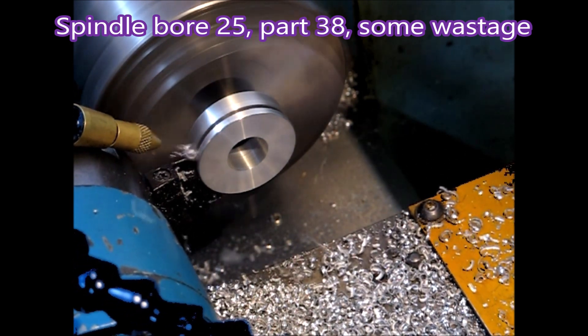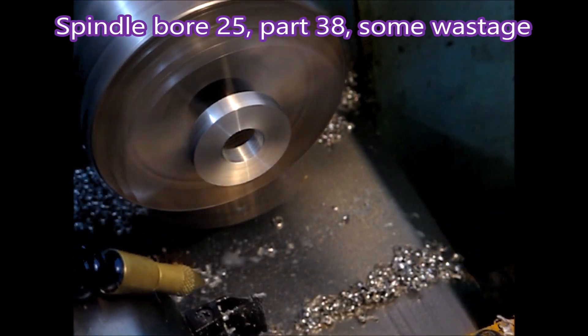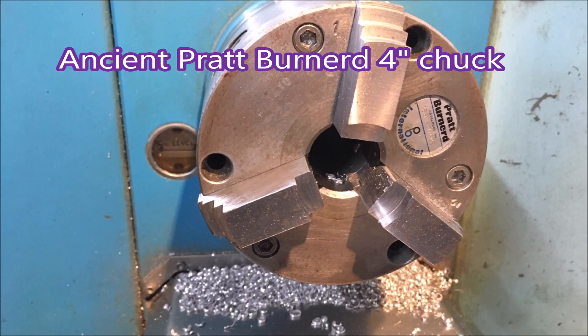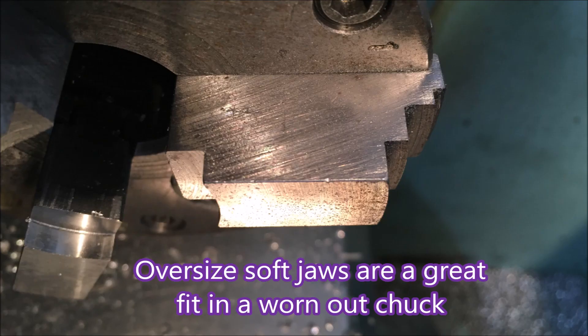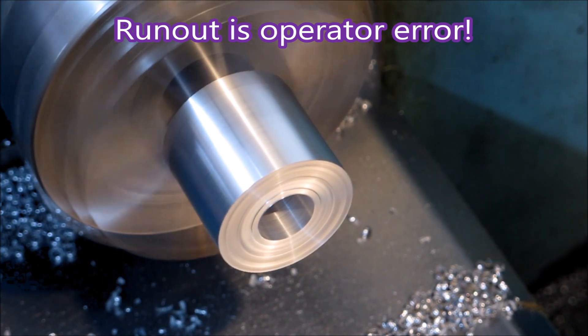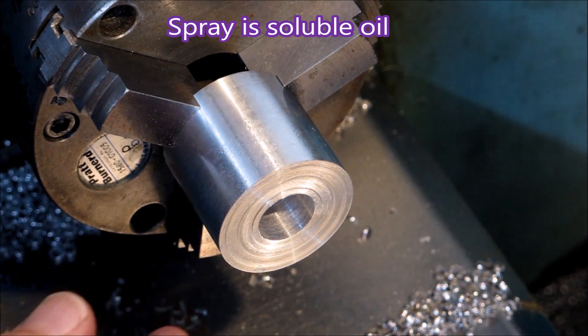When I get parts to make that are too big to go up the spindle, this is the way I do them — just have to hang on to as little as possible. You can see in the soft jaws there's not hanging on to very much material. This is the ancient Prattburner chuck I use; when they supply you with soft jaws they're actually a bit oversized, and they work really well in a worn out chuck. In some chucks you'd have to remove some metal from them, but I didn't have to.